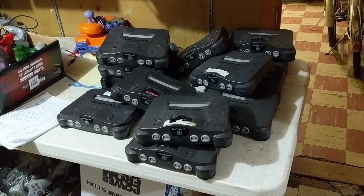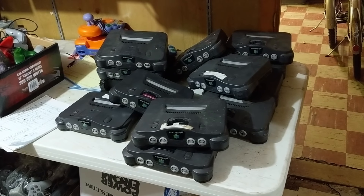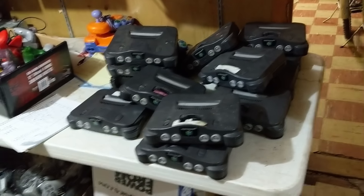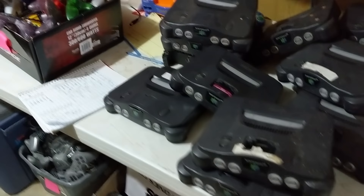I brought enough cash to make something happen, but I'm probably in the $750 to $800 range. And if we need to get to a thousand, if we can throw in some Wiis and some extras and kind of make it work.